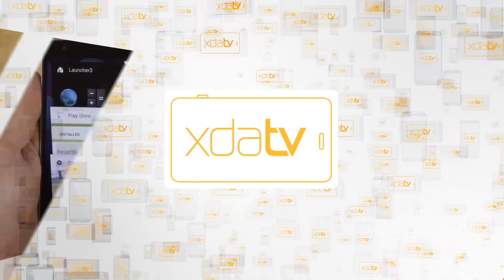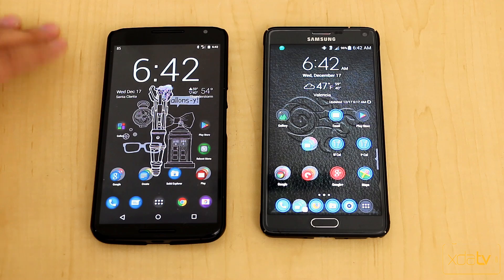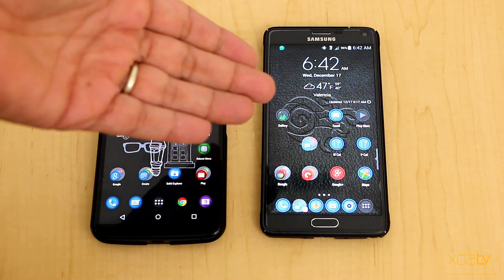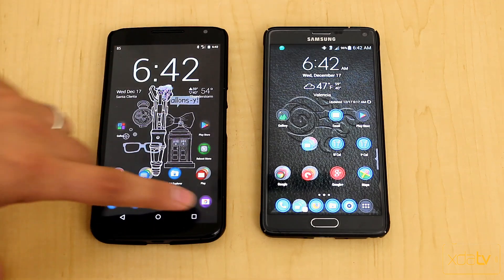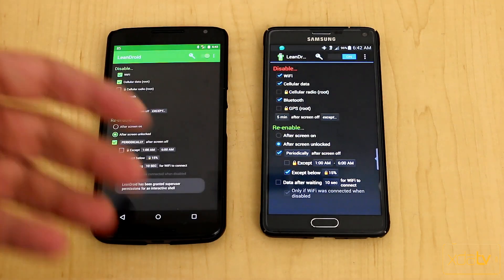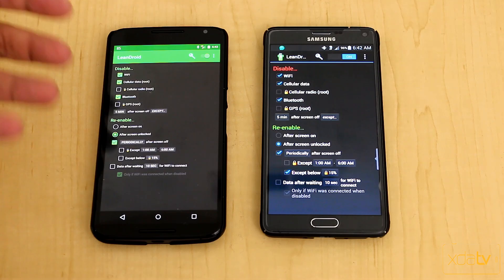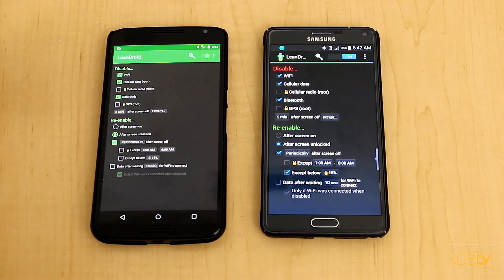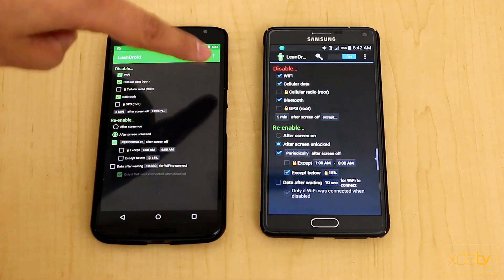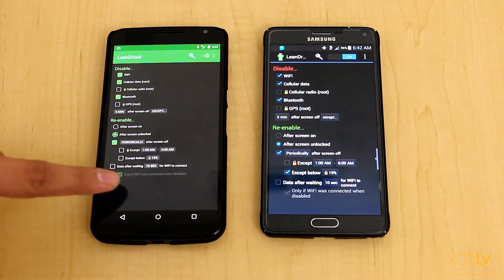We're looking at two different devices: the Nexus 6, which is running Lollipop, and the Note 4, which is running Android KitKat 4.4.4. The application we're looking at today is Lean Droid, and it has different UIs depending on the system. If you're running Lollipop, it will automatically take advantage of Material Design, but on a KitKat-based device, the aesthetics are closer to the original version.